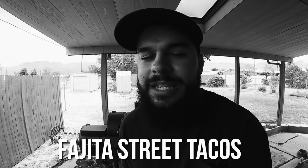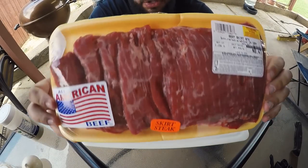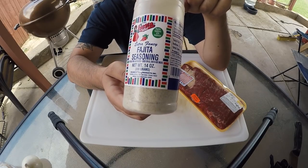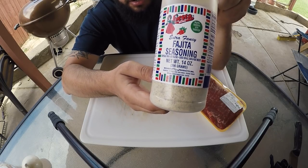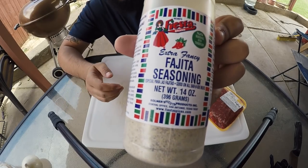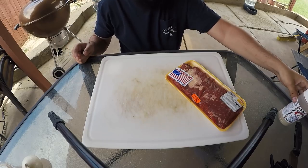Beef fajita street tacos. I've got about three pounds of beef skirt steak. The secret seasoning from the Fiesta brand is literally called fajita seasoning. It's a mixture of salt, pepper, garlic, onion powder, and some meat tenderizer. It's literally called fajita seasoning, guys. You can't go wrong — this is very, very good seasoning for some fajitas.